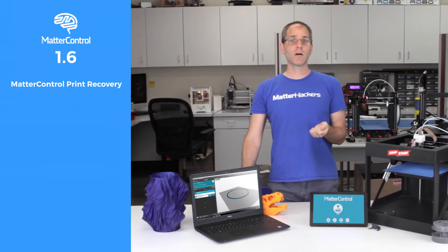The first thing, and the thing I'm the most excited about, is print recovery. Print recovery allows MatterControl to detect some kinds of errors, like if the printer got unplugged or turned off, and can automatically recover that print the next time you connect to the printer.